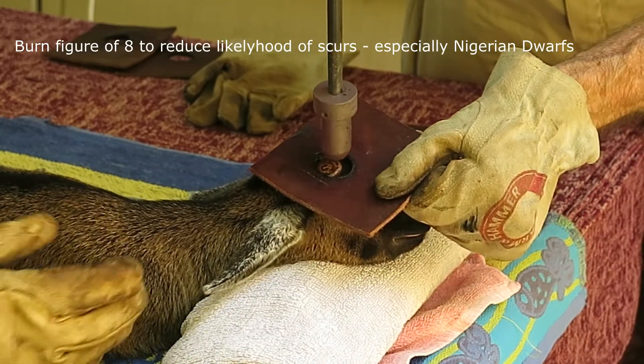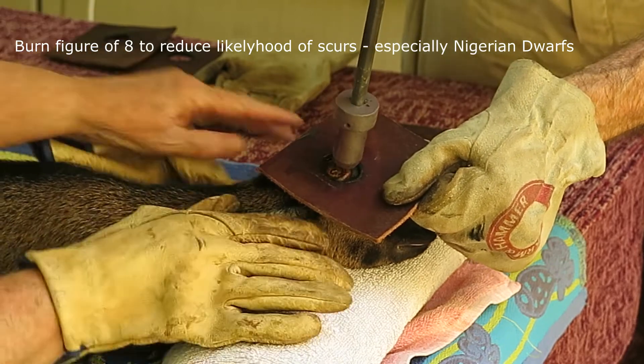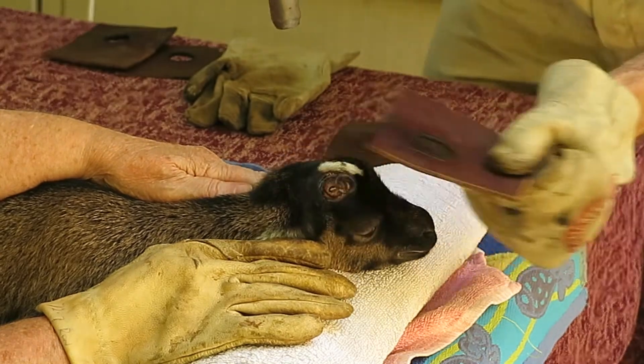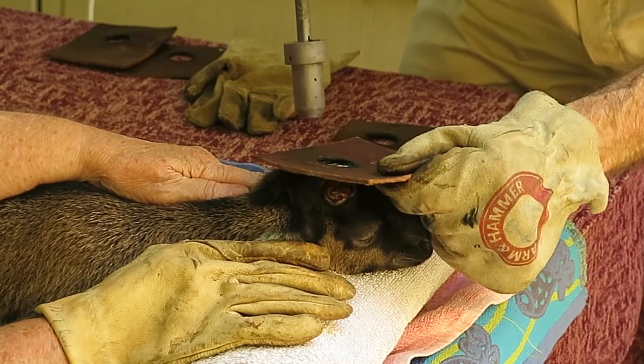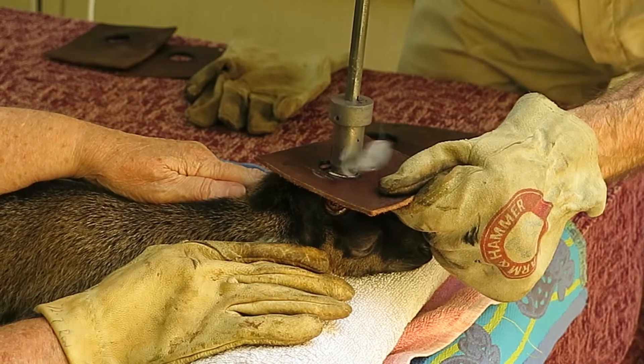Another leather square is used and the central area is burnt until it also has that copper colour. Now a smaller hot iron is used, just rostral and medial to the original burn. This is commonly referred to as a figure of eight burn.